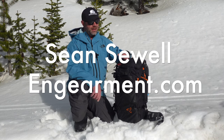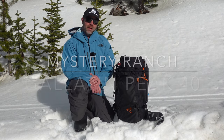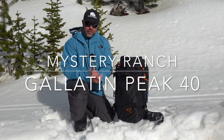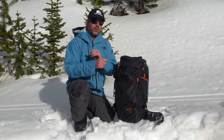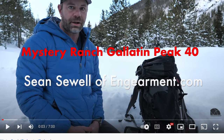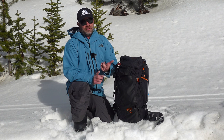John Sewell with ingearmint.com, and this is the updated Mystery Ranch Gallatin Peak 40-liter backcountry ski and splitboarding backpack. Previously I've done reviews on the previous two generations of the Gallatin 40-liter backpack and I absolutely love them. Big fans of Mystery Ranch for a lot of reasons.